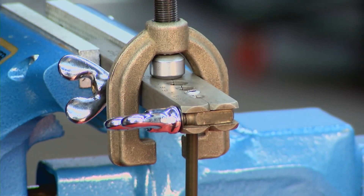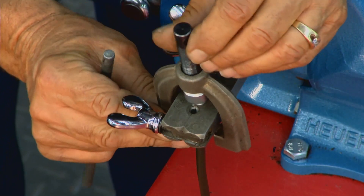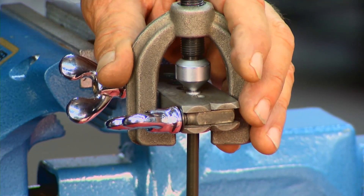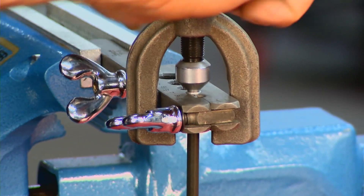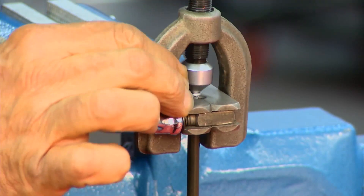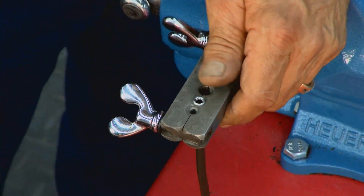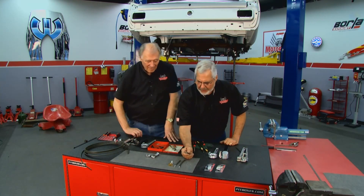Take your adapter out and you can see what's been done — it's been flared out like this. The second operation is to take the cone of the flaring tool, put it down there, and do your second step. What we're going to do is bend that over and lap it inside. That'll give you your double wall, or double lap flare. Tighten it down — you don't have to get crazy on it, you don't want to split it. You've got a pretty good-looking flare there, nice and consistent so it'll seat on the flare seat.